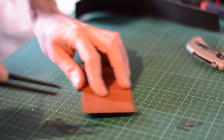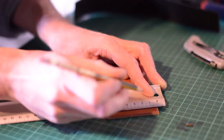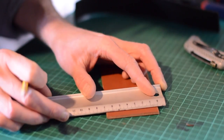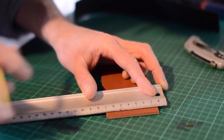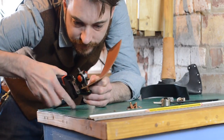This is quite an easy leatherworking project in a way as there's no stitching involved. When I first started working with leather I definitely found stitching the hardest to master, and I'm certainly not saying I've mastered it. Anyway, this is all going to be held together with some copper rivets. I marked out where I wanted the rivets to go on the brown piece of leather and then punched the holes out.